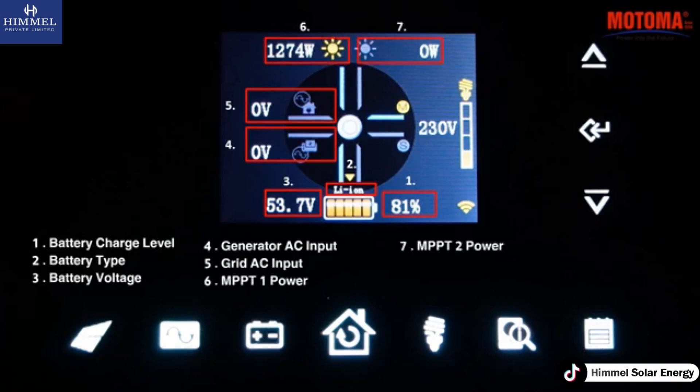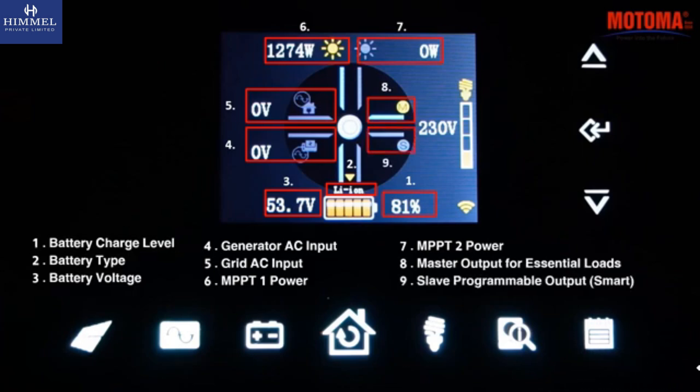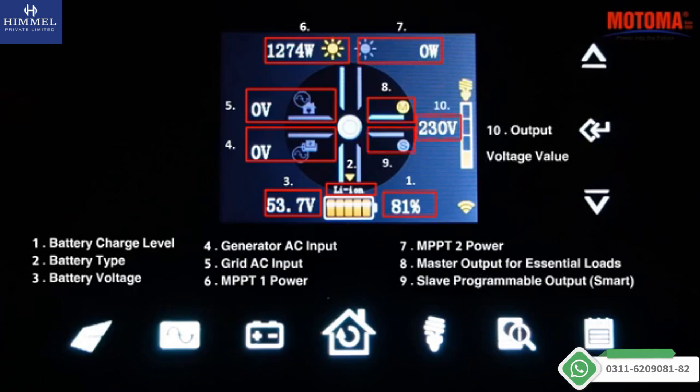MPPT-2 power. Master output for essential loads. Slave programmable smart output. Output voltage value.